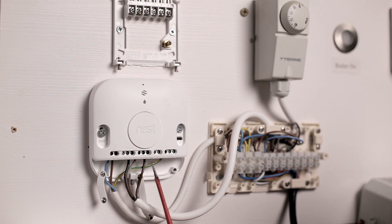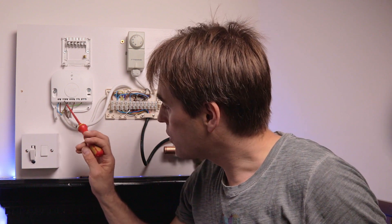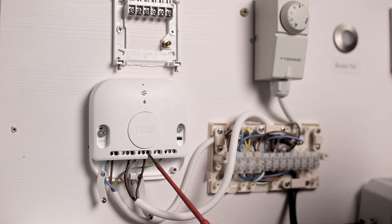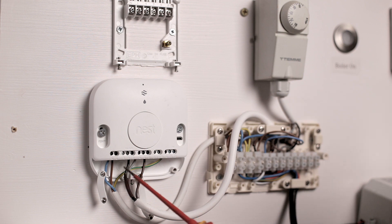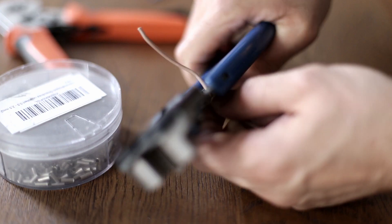We've successfully transferred all the wiring from the old backplate to the Nest heat link. There's one thing missing though — commons. Connections number two and number five will supply power to our switched lives. Whatever is supplied to number two gets switched to number three when there's a call for heating. Whatever is supplied to number five gets sent to number four if there's a call for hot water off, or to number six when there's a call for hot water on. Right now those common terminals have nothing supplied to them.